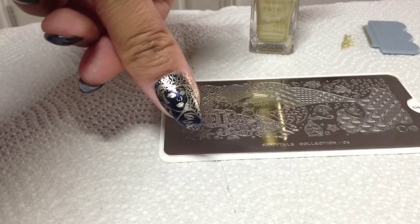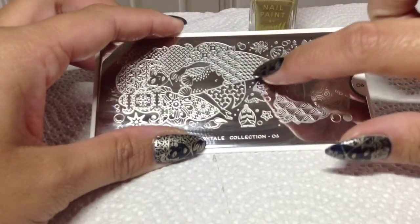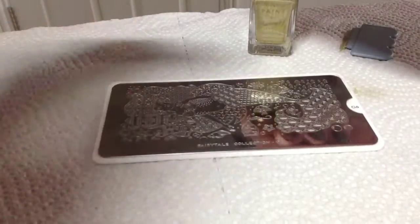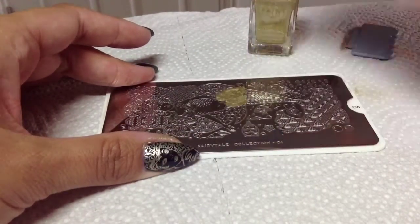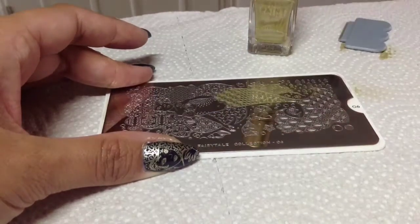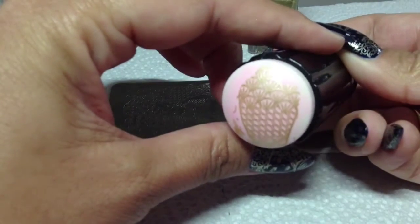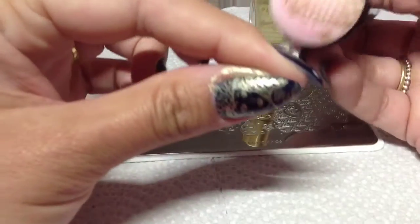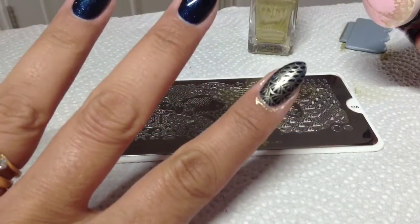The index finger is taken from this area right here — I want a few seashells and a few scales on there as well. Just squish it down — there you go.